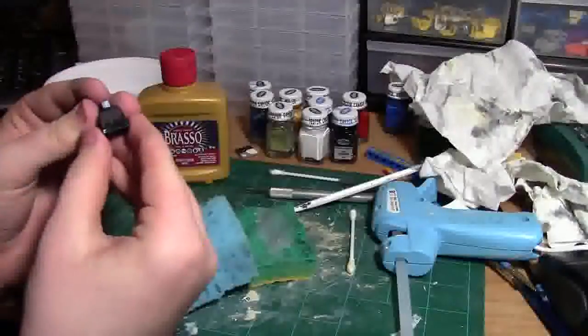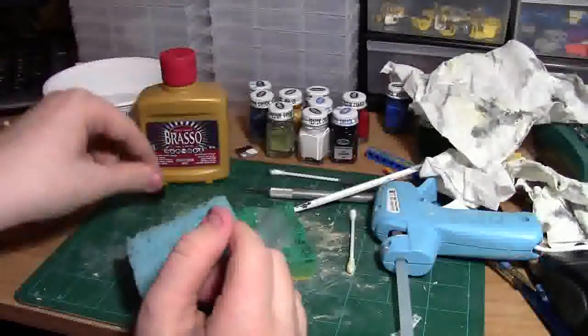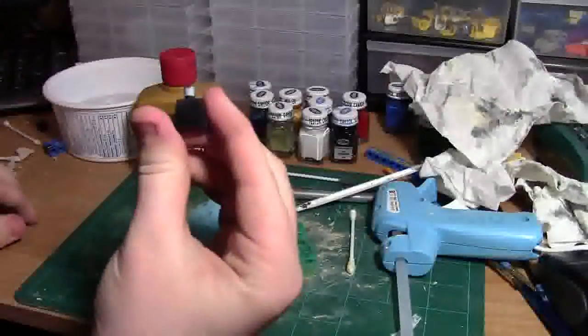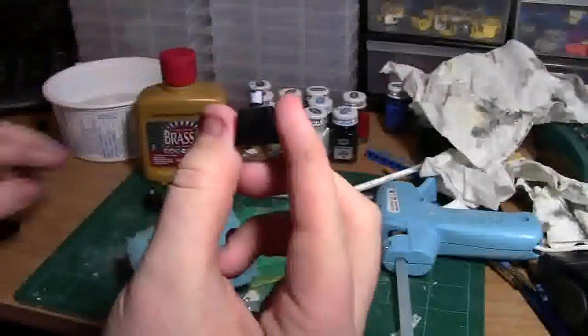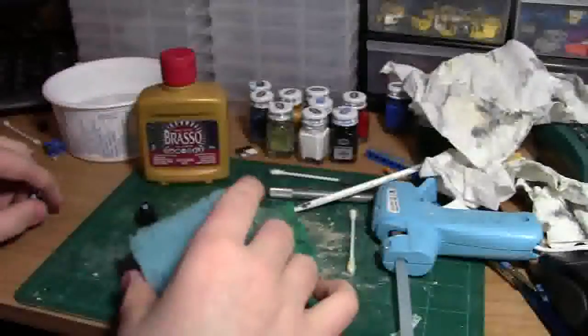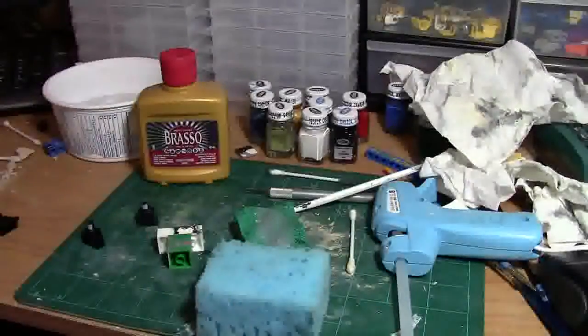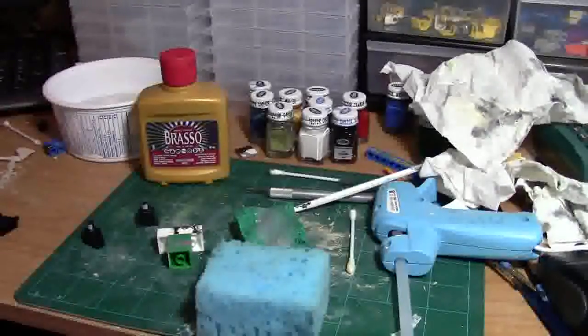This is what the torso looks like with all the printing removed. I also have another torso here to show what it looks like when fully done — it started out with a fireman pattern and ended up like this. Brasso really does work.